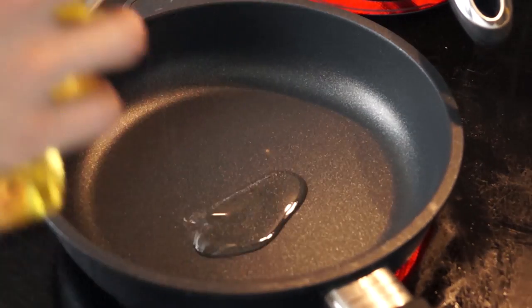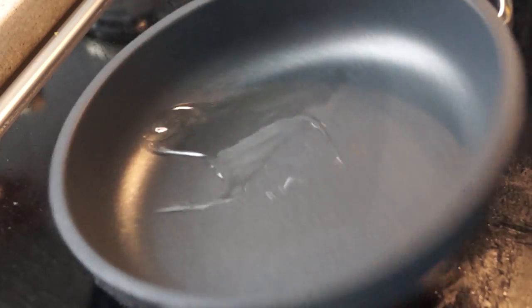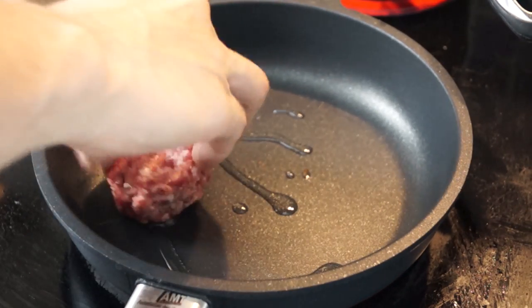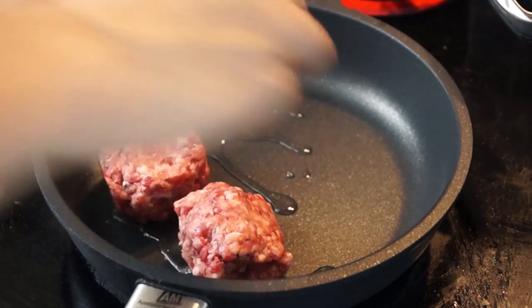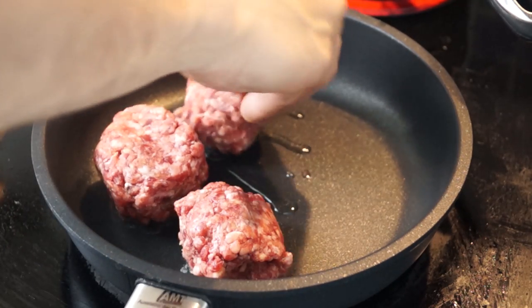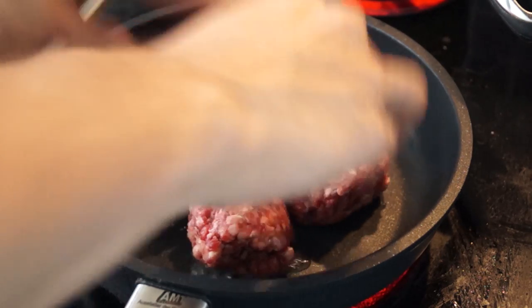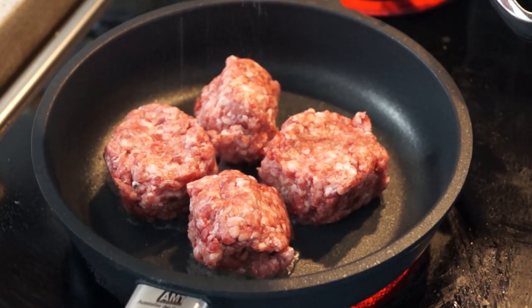You're going to start off with a heavy skillet, a little bit of olive oil in there — just enough to coat the whole pan. Then we're just going to drop in some meatballs. This is pure beef, lean beef, and one portion for me is about 300 to 350 grams.